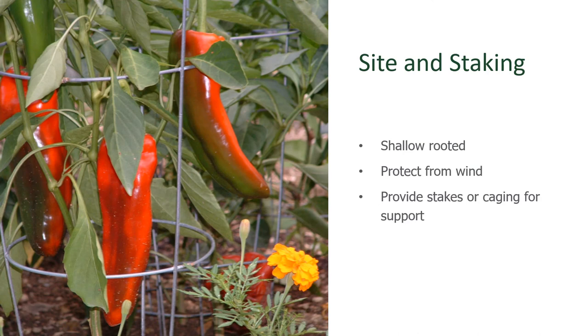Peppers have a shallow root system and are susceptible to rocking from wind. When you plant them, it's best to provide some type of a stake in order to support the plant as it's growing. The fruit, as you can see here with these large Italian sweets, can get very weighty also. So a cage, like a tomato cage, is also a great way to support your pepper plants. Go ahead and install that early on after you've transplanted your seedling out, so you can start training it to be well supported as it gets larger and larger.